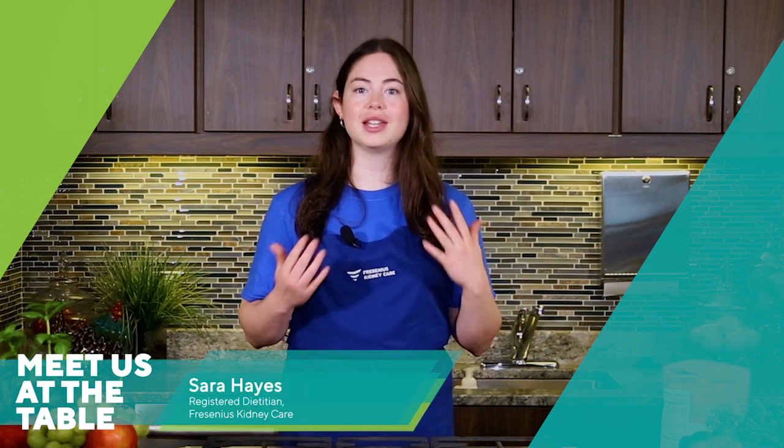Eating well plays an important role in helping you feel your best when you have kidney disease. You can still enjoy great food when cooking for kidney health without missing out on your favorite foods, simply by making some small changes that won't get rid of those yummy flavors you love. Today I'm going to show you how to prepare a chili cornbread casserole.